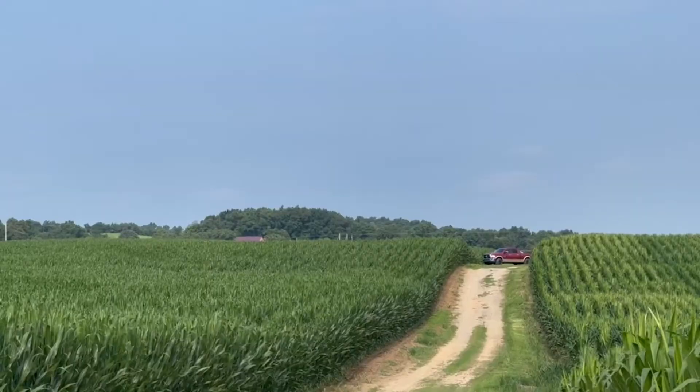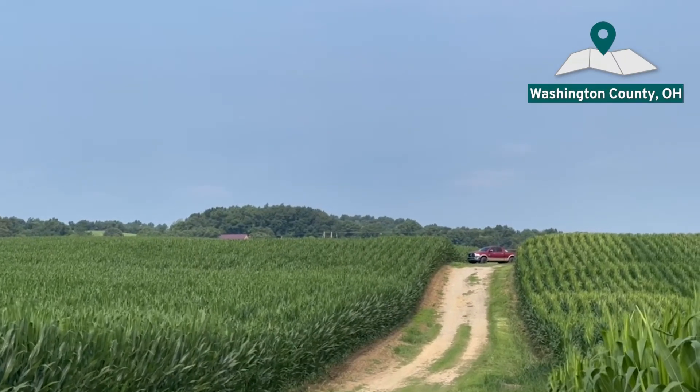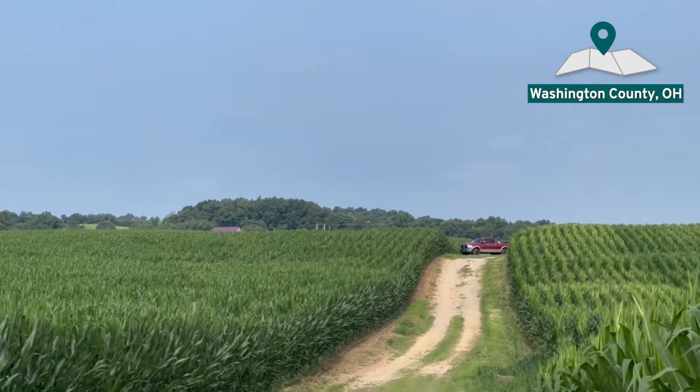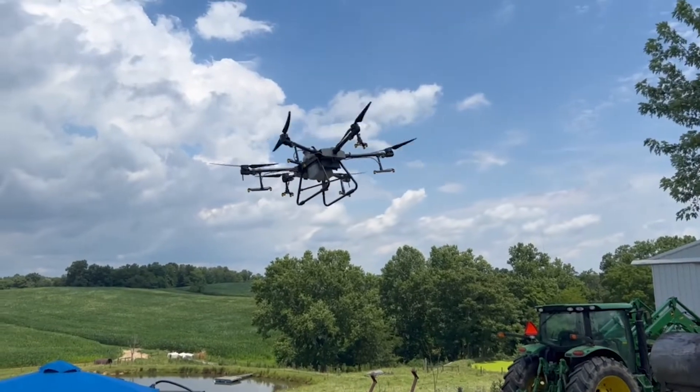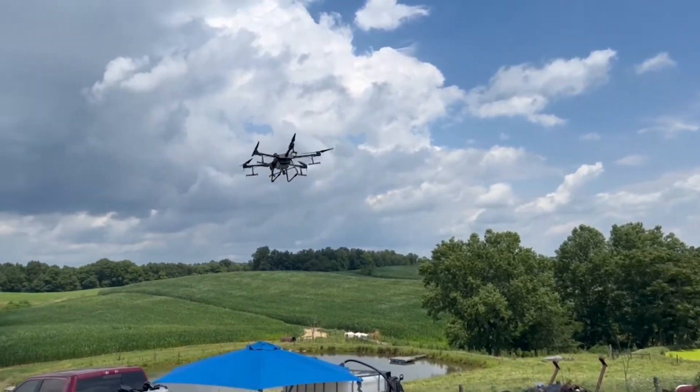What are we doing today, Doug? Historically in the past, we would come in at around V9, V10, V12 and apply Veltema fungicide with some other stress mitigation products and various micronutrients. Today we're doing it in a little different fashion. In the past we've always used a ground rig, and in this geography it's tough to get a ground rig through and try to get it at the perfect timing and get good coverage. Today, we're using a drone — it's the first time we've done it within our organization.